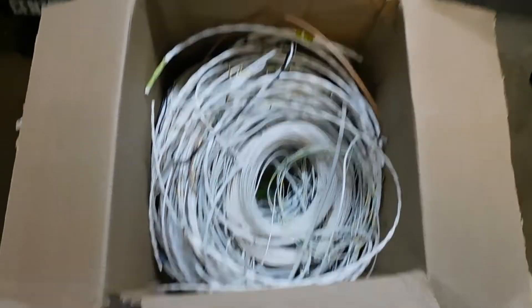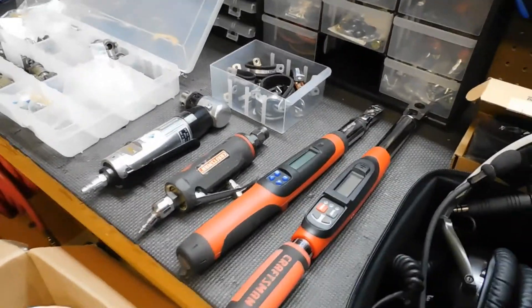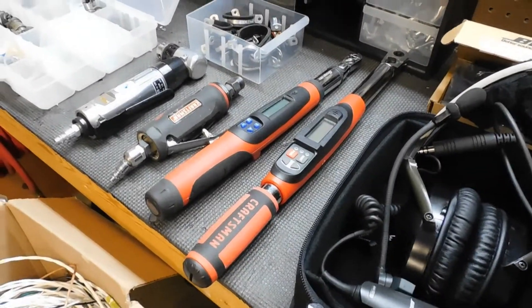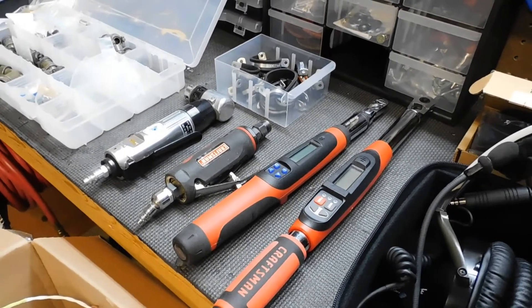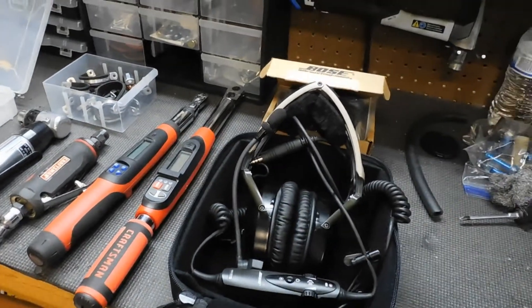I've managed now to buy a fair number of used components that test well and are in very excellent condition. So if you're going to build one, look for the deal.